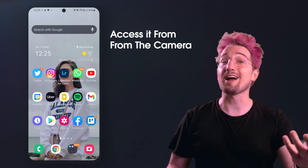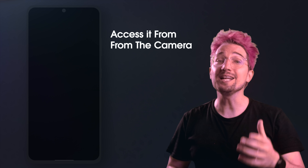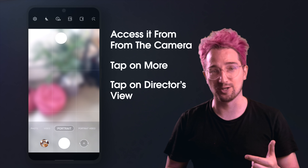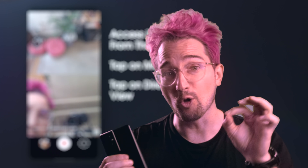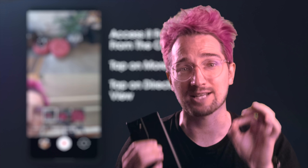There's a whole bunch of things that the Samsung Galaxy S21 Ultra is capable of doing that you might not know about, and I'm going to be making a couple of videos on that. You'll find Samsung's Director's View by opening the camera app, tapping More, and then tapping Director's View.